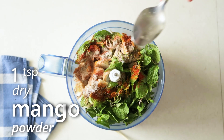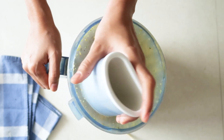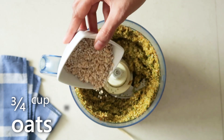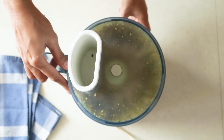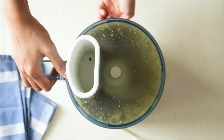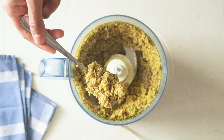Now we'll give it a good blend till everything is well combined. Then we'll add in some oats, which not only make it more nutritious but work as a binder so that our filling doesn't turn moist and watery, and we can easily roll the paratha without breaking it. And the filling is ready.